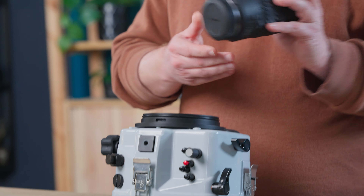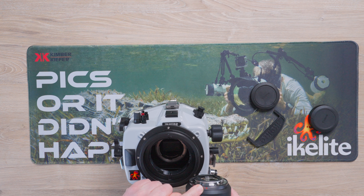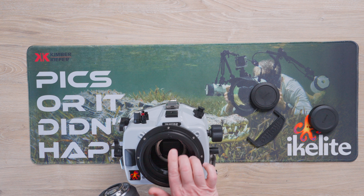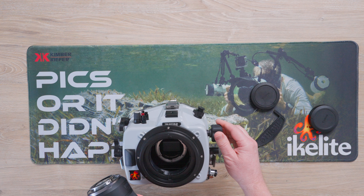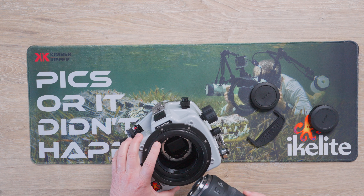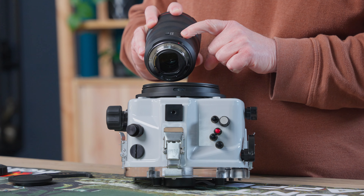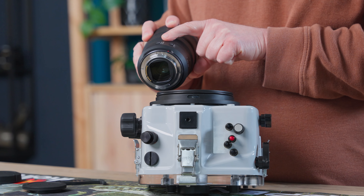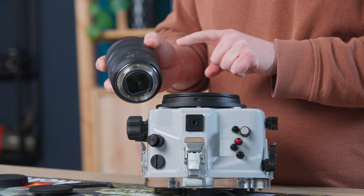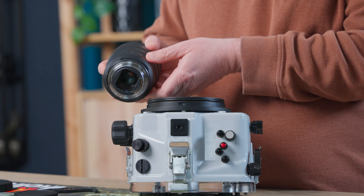Now we're going to take the lens with the cap. We're going to line the red dot with the red dot on the camera body. We're going to make sure again that the thin slot on the zoom gear is pointed directly at 12 o'clock in line with the red dot on the lens and the camera body. We're going to double check and make sure that our switch for image stabilization is on, it's in auto focus, and the lock is in the unlocked position.